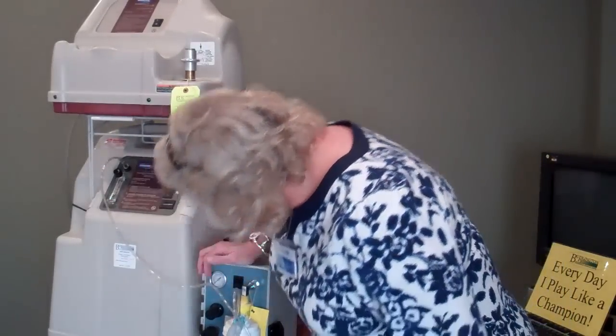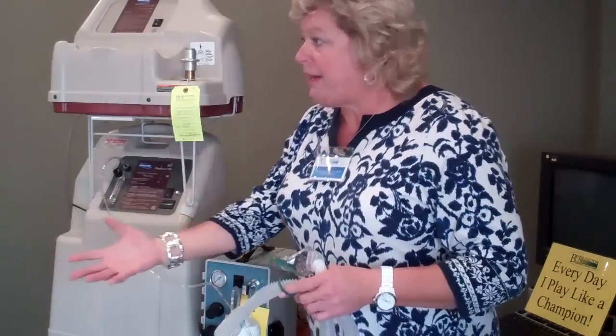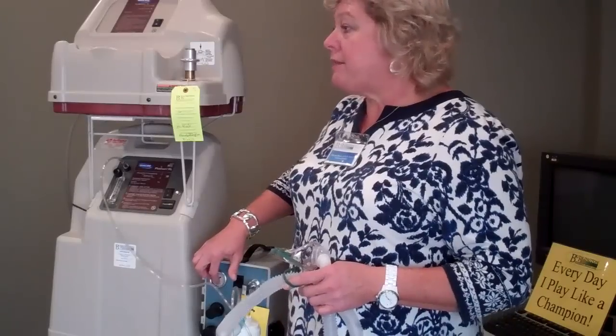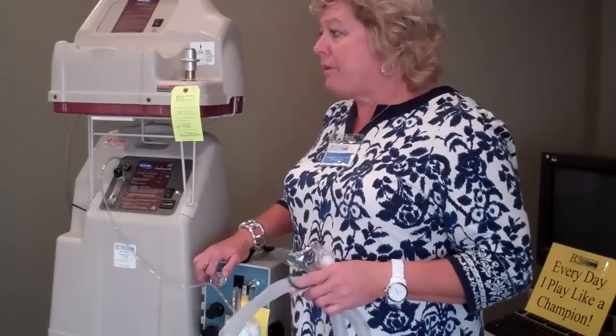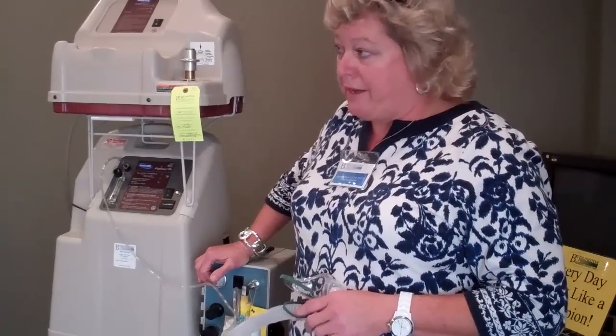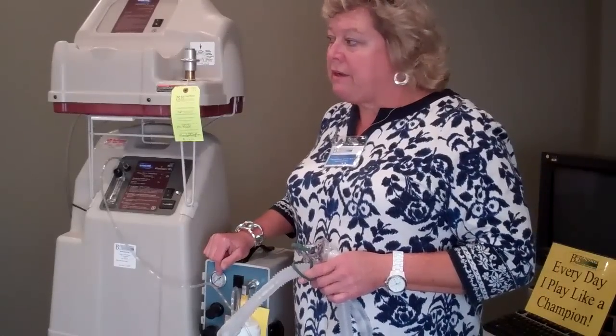The machine has a PSI gauge that regulates how much pressure it's putting out per square inch. If I want to deliver more mist to a patient because they're drying out, I can increase this pressure to a higher number. But if I increase it way too high, I can drown my patient — I can overhydrate them, and that's not something we want to do. So it's really important that when we set these up, the PSI gauges are set around 26% to 28%. We don't really want to go any higher than that.